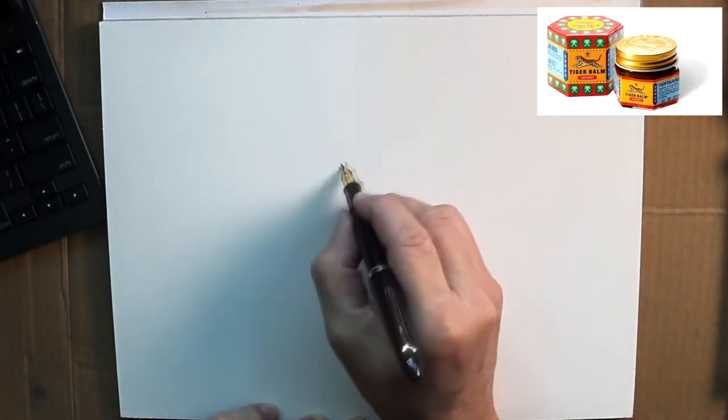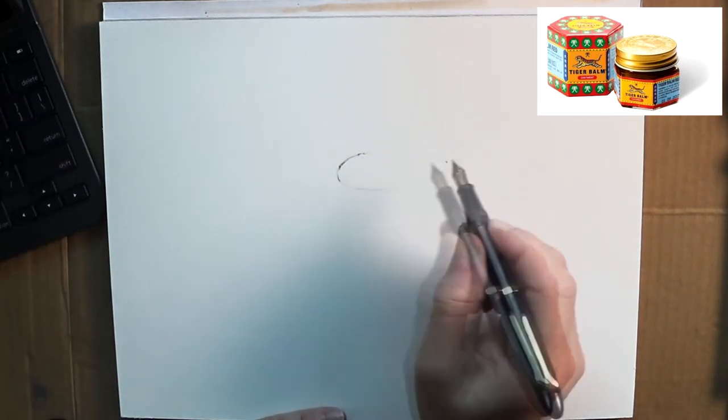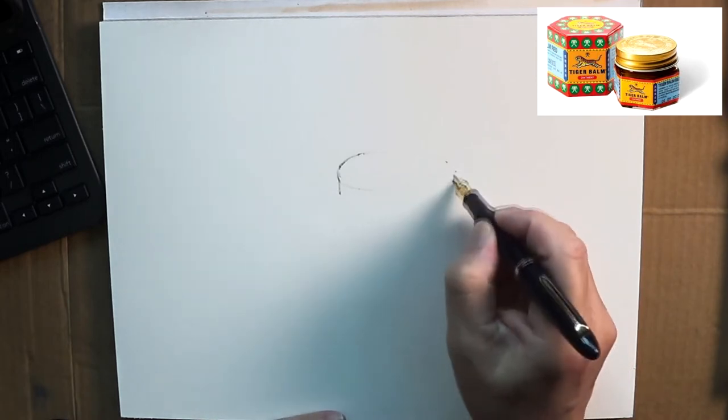As usual, I normally lightly sketch with a pencil, but today I will use a pen. This is a Sailor Field Neb 55 degree fountain pen. The nib is bended at about 55 degrees — it comes like that.